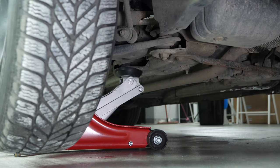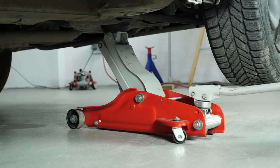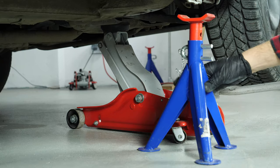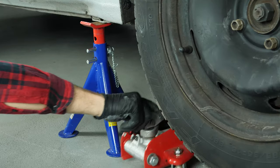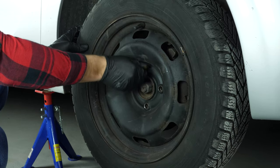Loosen the stud bolts on the front wheels and raise the front of the vehicle. Once you have put in the two axle stands, you will then be able to take off the wheels. Don't forget to slide them under the vehicle.